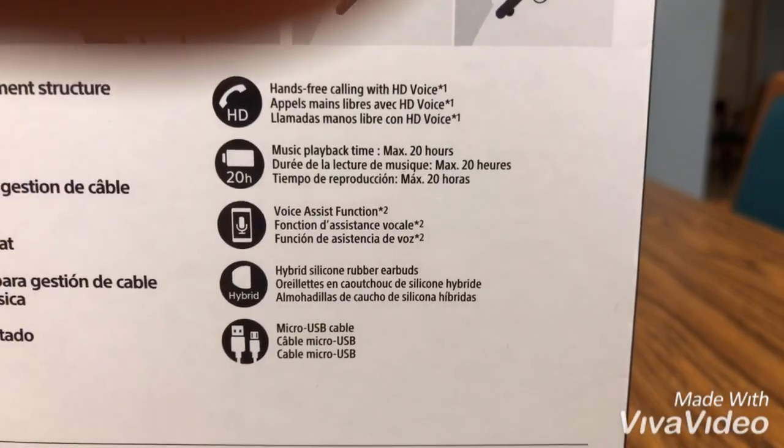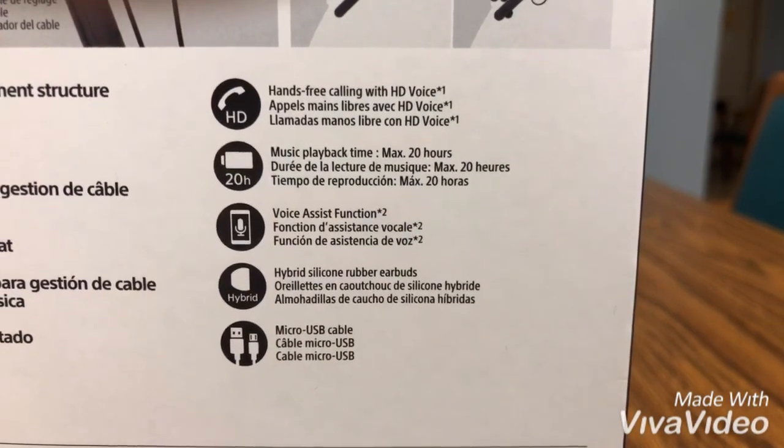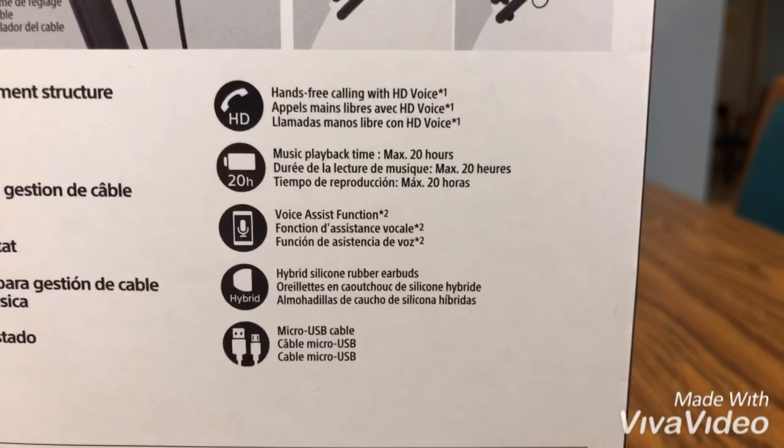Looking at the functions, you have HD calling, 20 hours of battery, voice assistant, and it also comes with earbuds as well as a micro USB cable for charging.